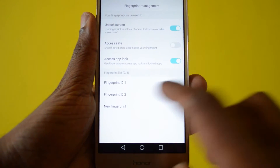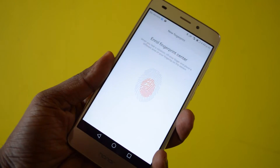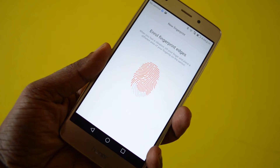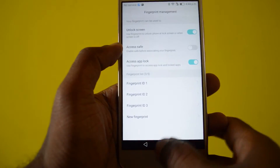I have already enrolled two of my fingers. The best part about this fingerprint scanner is that it only takes six touches to enroll a finger. Most phones take around 10 to 12 touches to successfully enroll, but this one takes just six.